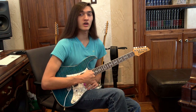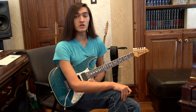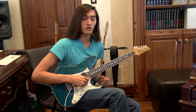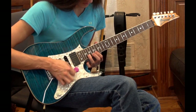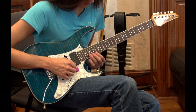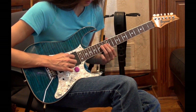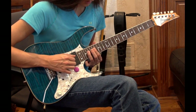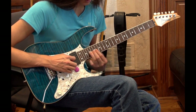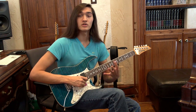Alright guys, I saw some of the comments and you guys are really digging it and I think that's awesome. So in this lesson, I'm going to go ahead and play what we're going to learn in this video slow and then we'll break it down. So that's what we're going to learn in this lesson, let's get to it.